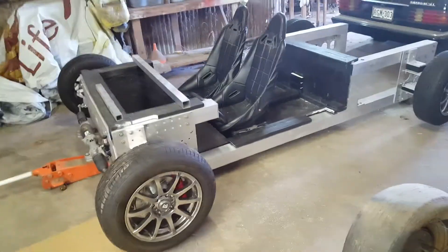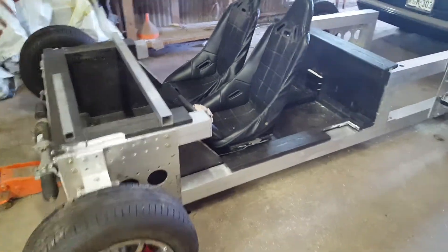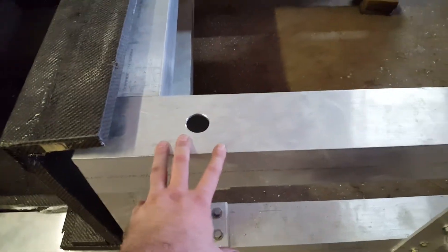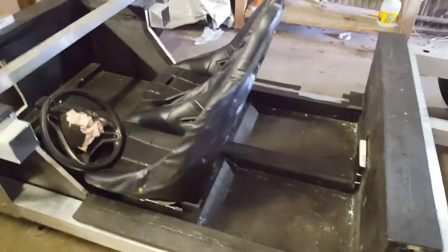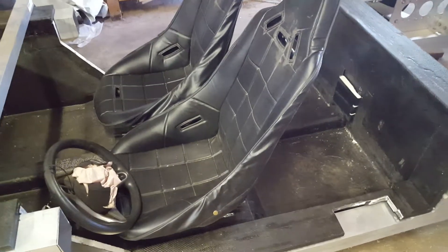It's October 18th, 2017 in the WikiSpeed Burleson, Texas USA shop. Today we were able to get the interior module installed. Basically, these chassis tubes had extended out too far, so we removed both sides, cut them to length, and bolted everything back into place. We also installed the driver seat — we had to pick up some nuts to get that in place.